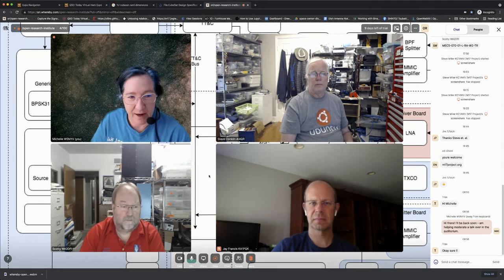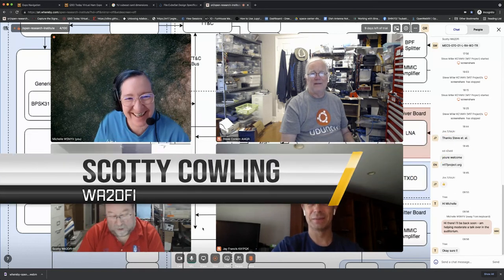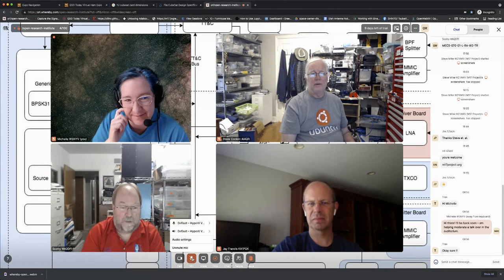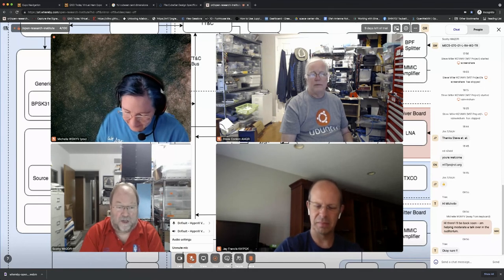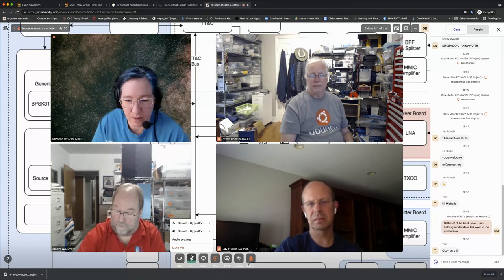Scotty joins in. He's schedule-challenged but interested. His background is in hardware, FPGA design, and embedded systems. He's currently VP of Tapper and working on the Tangerine SDR. He has no mechanical background but has used AZ/EL rotors to set up satellite systems, and notes they're really expensive these days.